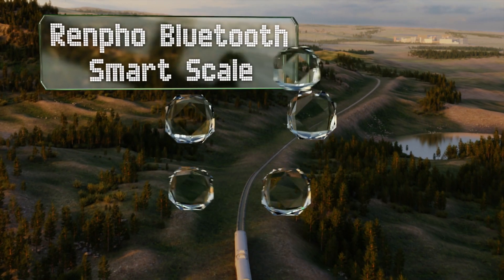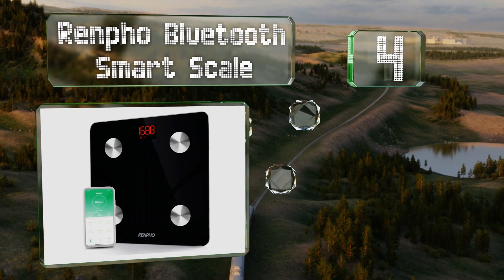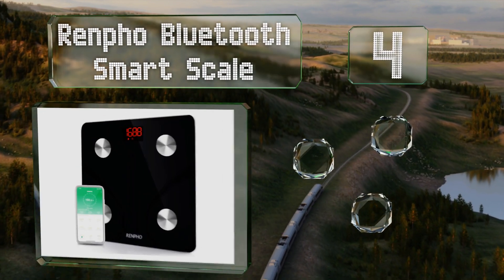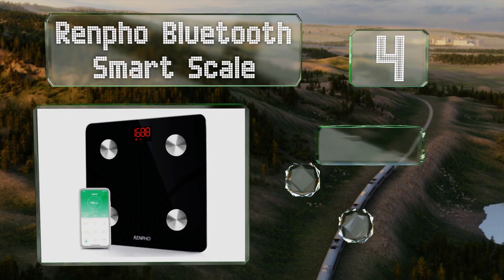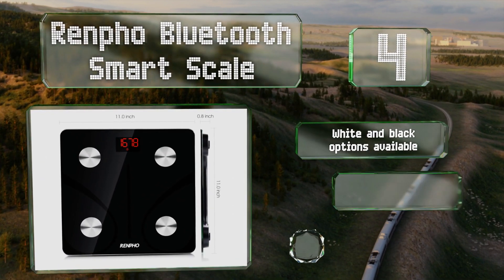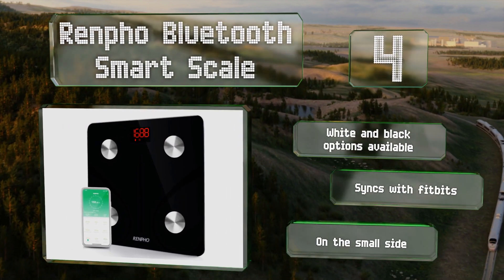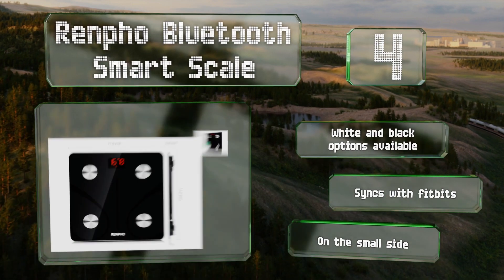At number four, for a bit of modern convenience, the Renpho Bluetooth Smart Scale connects with an app on your phone to let you track changes in your weight and physicality over time, giving you a clear picture of how your diet or exercise regimen may be working. It's available in white or black and syncs with Fitbits; however, it is on the small side for some users.